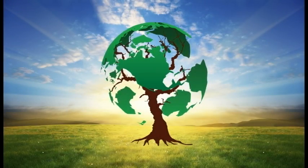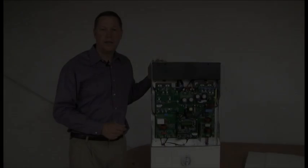PV Power Up, serving photovoltaic contractors and integrators with practical information and answers.